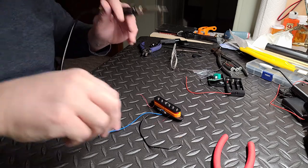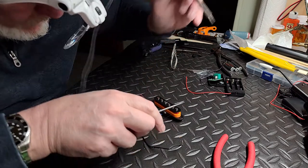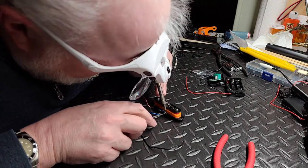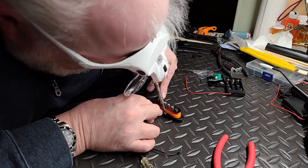Next up is soldering the ends of the leads — the beginning and end of the coil that I wound — on to the existing positive and negative terminals. I used the solder that was already there; I just heated it up and melted them right on.